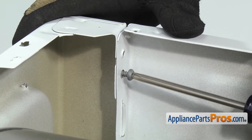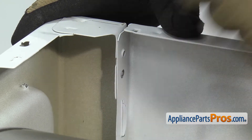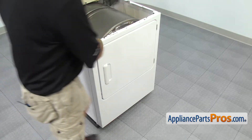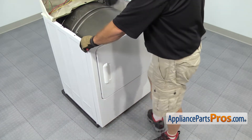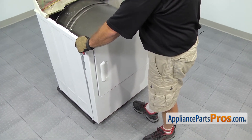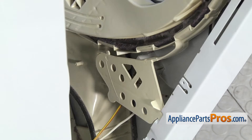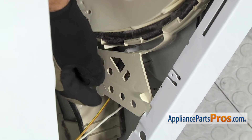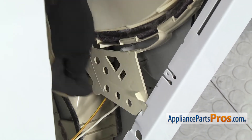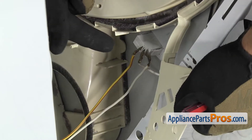Once you have the screws out, you want to make sure you hold on to the front panel. To get the front panel off, we're going to carefully lean it forward so we can disconnect the door switch wiring harness. Once you have it down far enough, we have to reach down and move this shield — pull this tab out from the cabinet and then swing it out of the way so we have access to the wires.